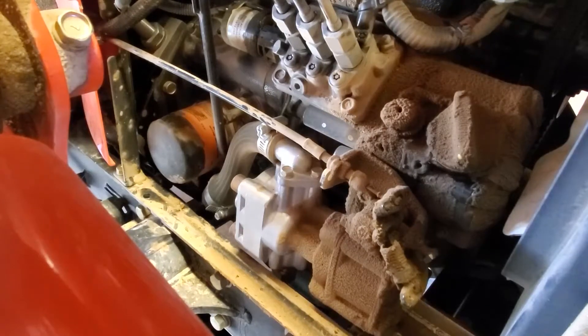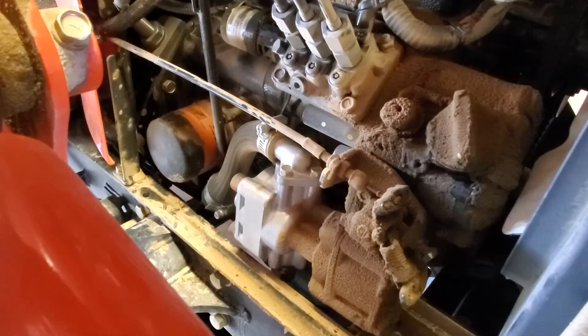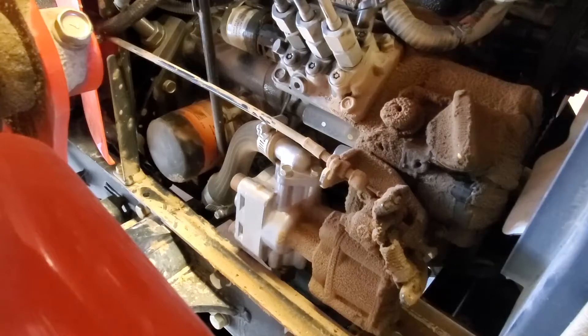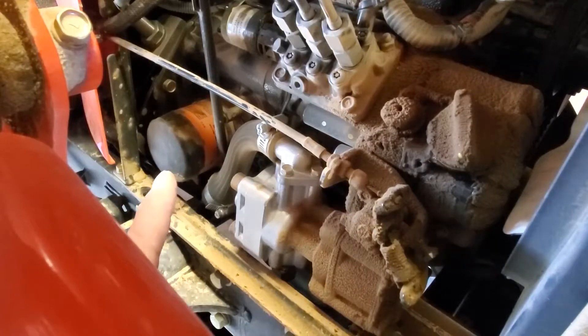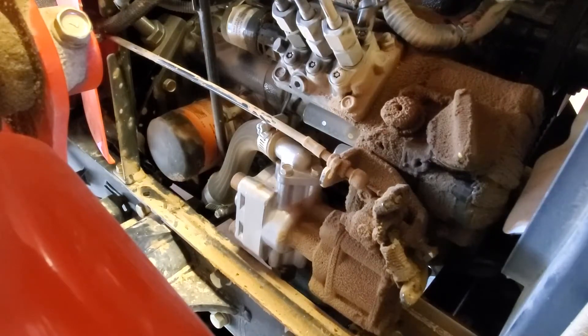Now we're back up on the top side where the oil filter is. If you can notice, the oil filter is actually a Fram filter — it's not one of their stock filters, and there's a reason for this. The stock filter that comes in this thing is $30 to $35 if you go through the dealership or even if you try to find it on eBay. It's not any better quality than a regular old oil filter, and that oil filter is $5 to $6.